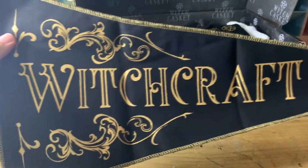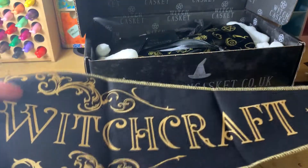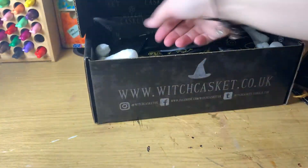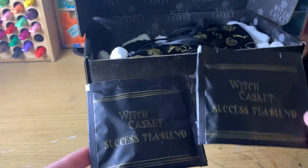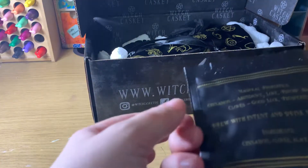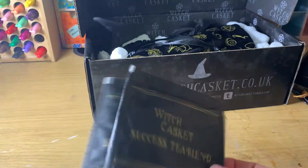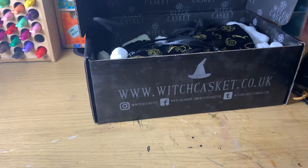We also have a Witchcraft Bunting Banner — no doubt I'll find a place for that at some point. There is a Success Tea Blend, two of them. It's got cinnamon, cloves and black tea. I would prefer the little biodegradable packages they came in originally, but I'm not gonna argue.